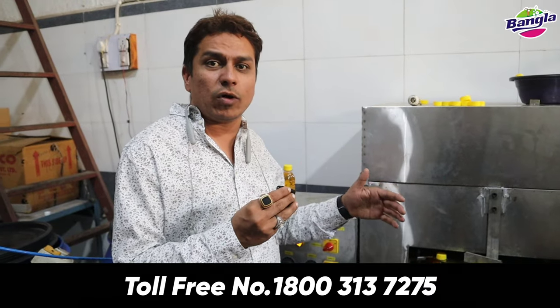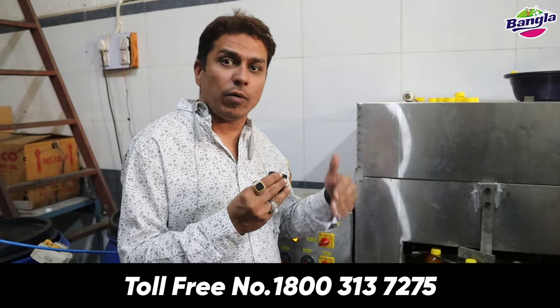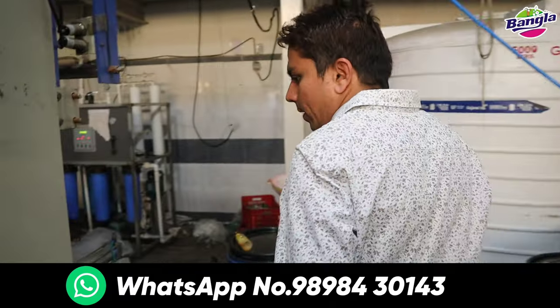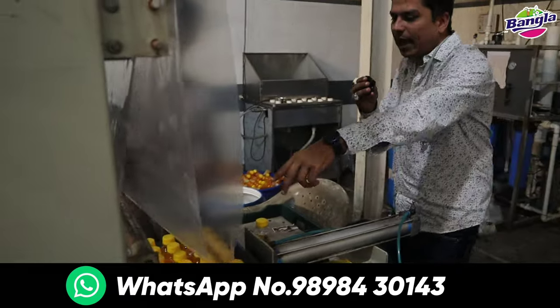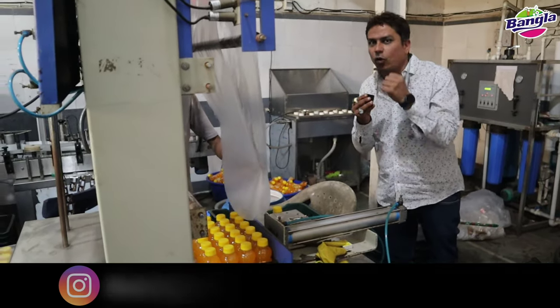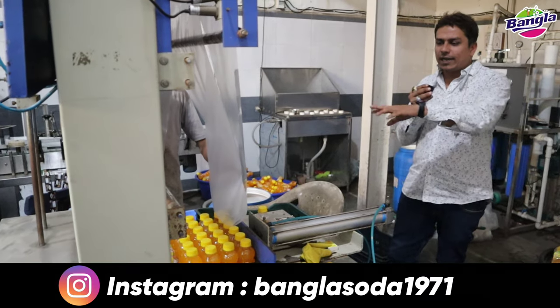This machine is filling our mangoes, and I will show you how we are making the bunch. Look at this — there are 12 bottles in here. This is a web sealer and a bunch baking machine. There are 24 bottles, you can see.